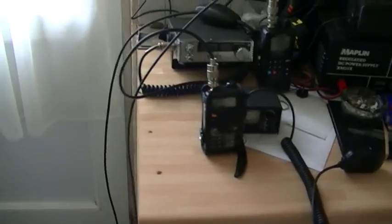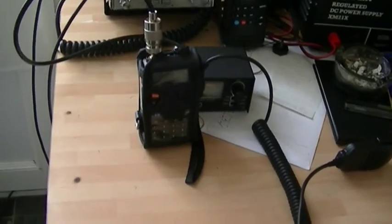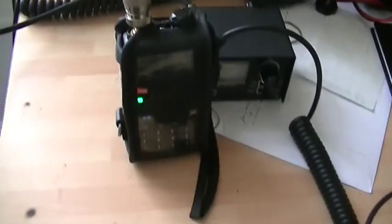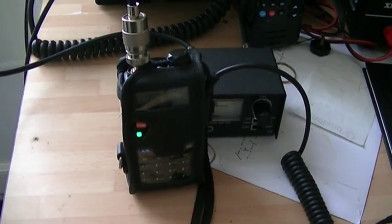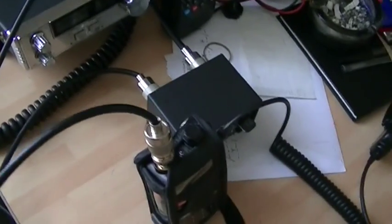Hi guys, it's FezUFO. Just managed to put up my new Yagi today, I got it from Moonraker, and it seems to be picking up quite well although I had some problems. These guys are testing a repeater 8 miles from an AllStar repeater which I sometimes go on.